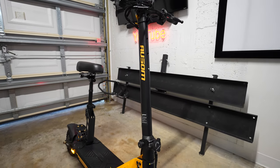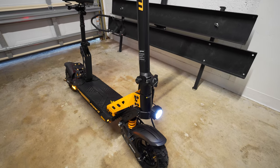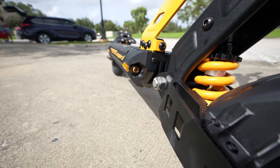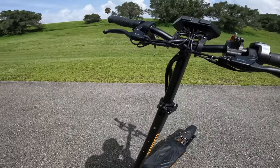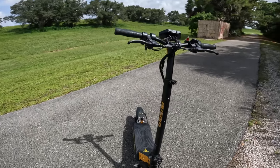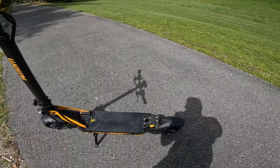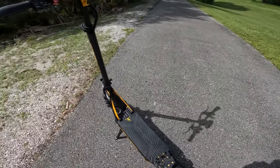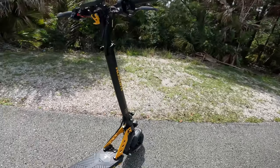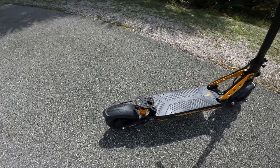It has a horn, turn signals, headlight, and tail light for $950. The only things missing as I said are dual motors, hydraulic brakes, and cruise control — but I can live without them. Don't forget to comment below, let me know what you think, click the bell icon so you don't miss future videos, share and like this video if you found it helpful, and I'll see you guys on the next one.